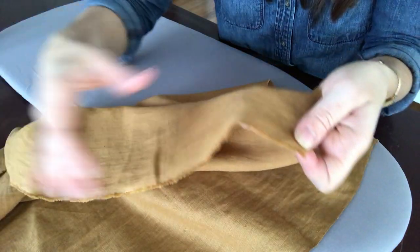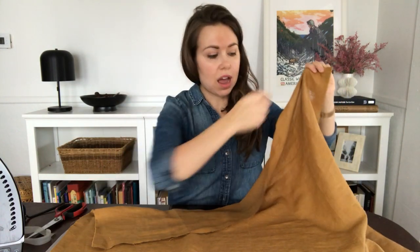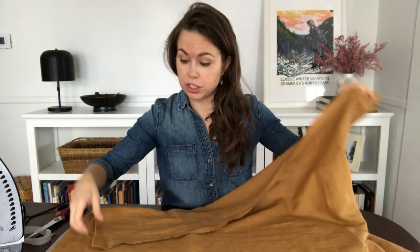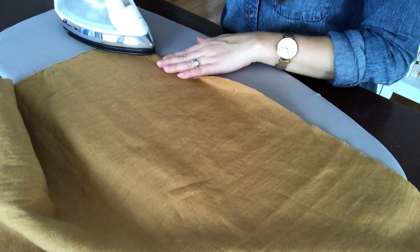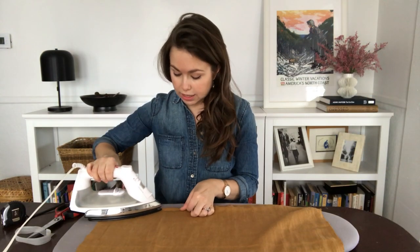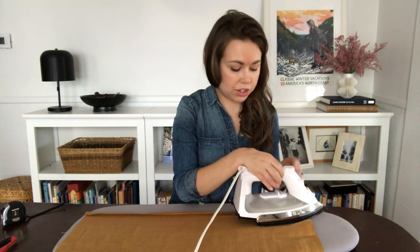I want to use the selvage along the bottom of my curtain so I don't have to hem that side. To get started, we're going to use our hem tape and iron to create a hem and hide the cut edges on the sides of our curtain. We're going to fold the fabric back on itself about one half to three quarters of an inch and iron it to create a crease. I have my iron set to the linen mode, which is the hottest mode.